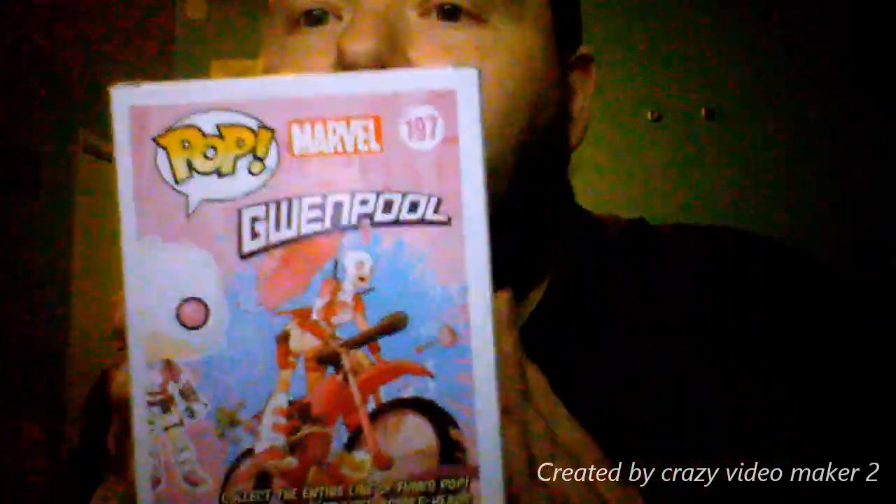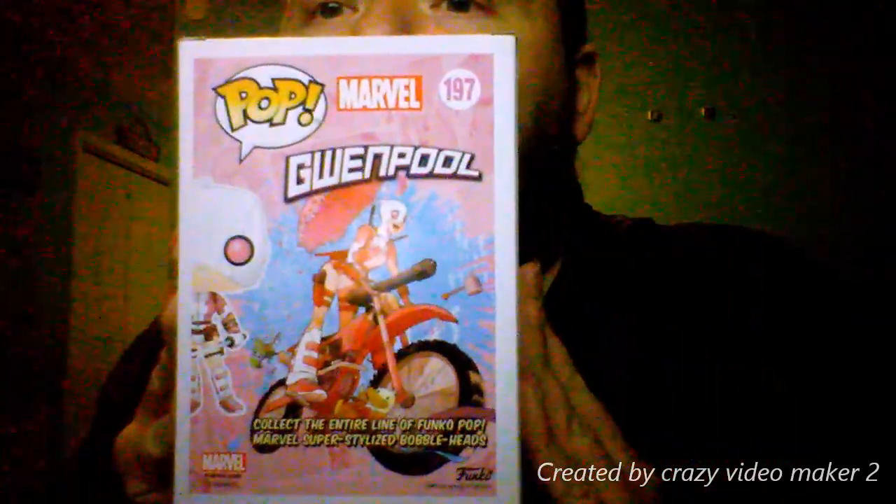I like this. Look at the back — see how that is? There's the side view. And this right now so far completes the marble collection. You notice I had Spider-Gwen and now Gwenpool.